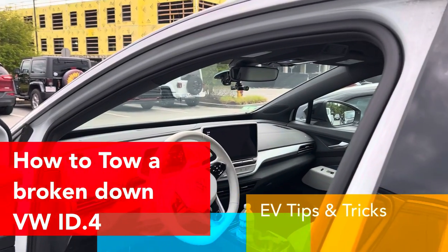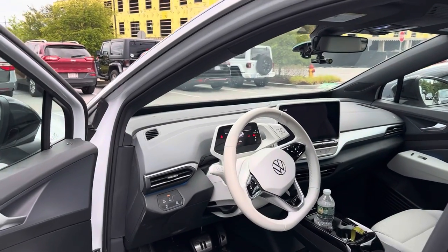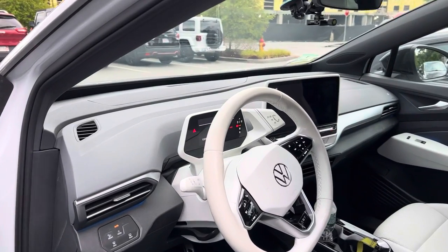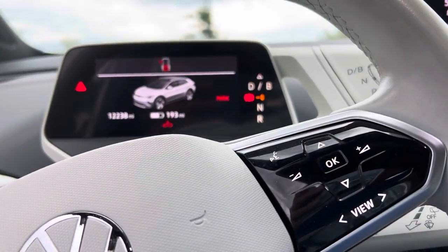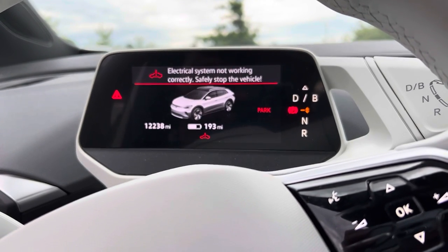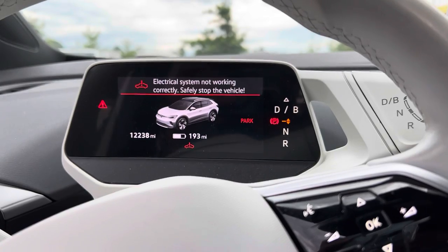This is a review video I was hoping I would not have to make. I've had my ID4 First Edition for a year and a half, and finally it's my turn to get the dreaded system problem. Let me show you the message: switch the car off and on again. Electric system not working correctly — safely stop the vehicle. That's what's going on.